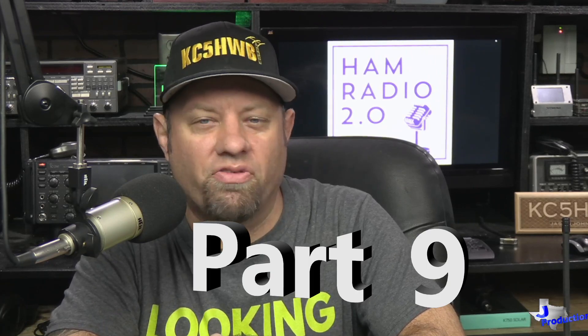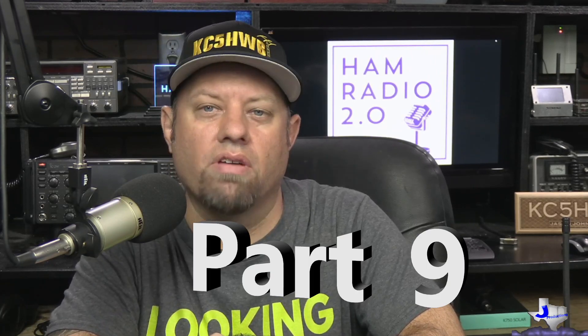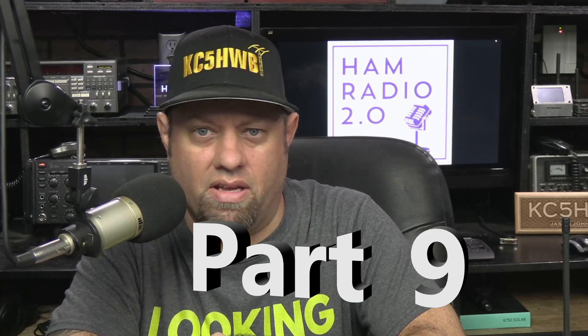Thanks for stopping by the channel today. My name is Jason, I'm KC5HWB. This is the Extra Class.